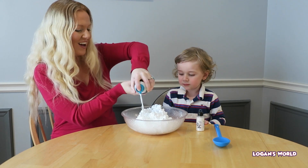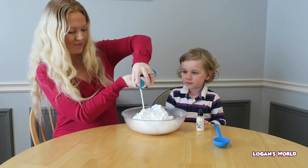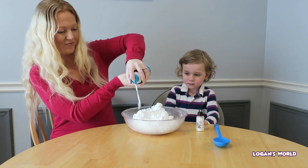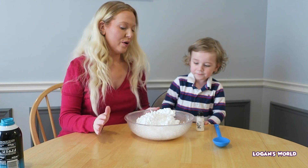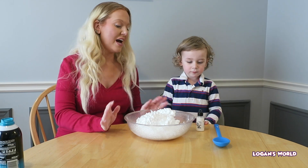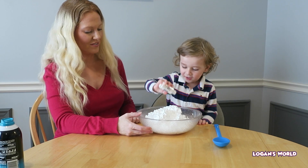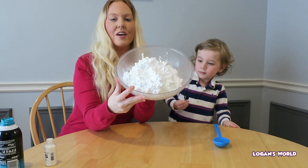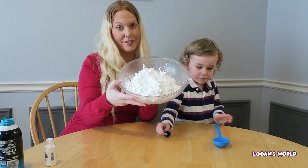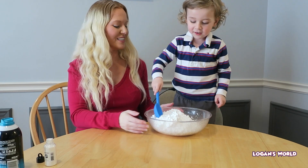We're making pretend snow! Now we're going to add some of the glitter and then stir it up. We have our glitter, shaving cream, and baking soda. Now Logan's going to stir it up really slowly.